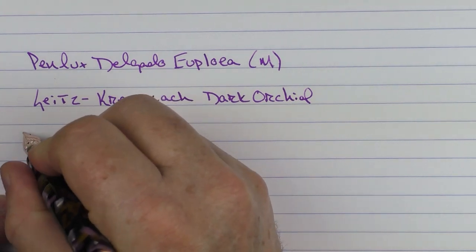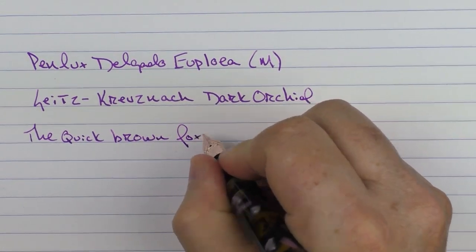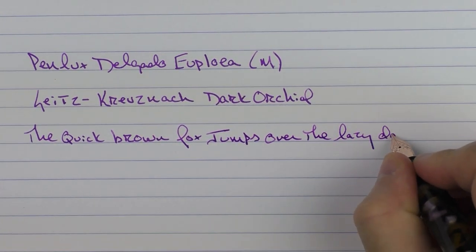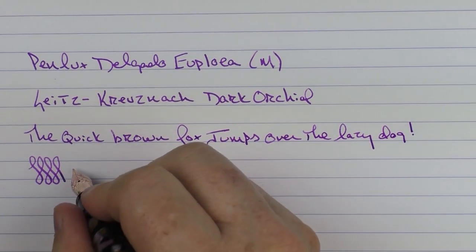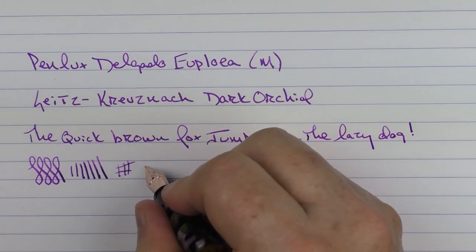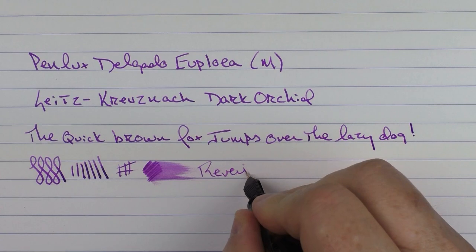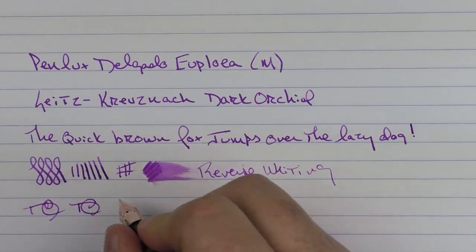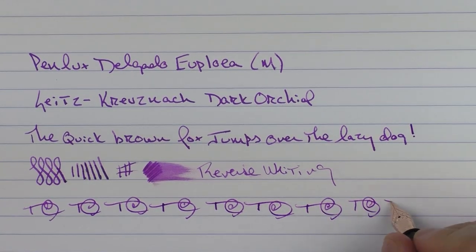Here we go with the rest of the writing sample. I find this number six Yovo nib to be very smooth — more on the smoother side with less feedback for this particular nib. You can get a little bit of line variation, not a ton. The ink flow is decent. In regard to reverse writing, it's a little scratchy, but for fast writing, there's no issue whatsoever.